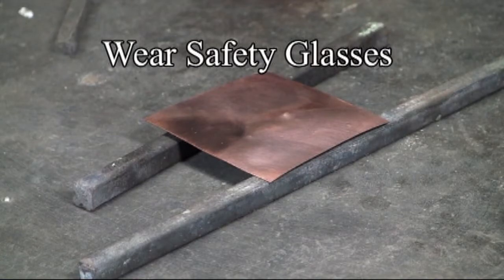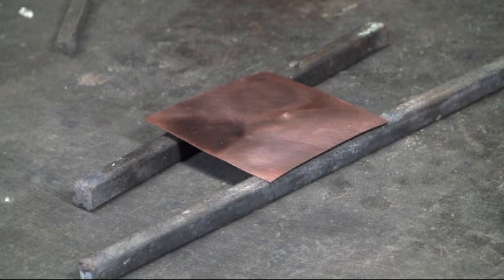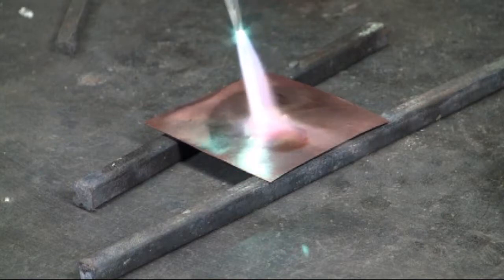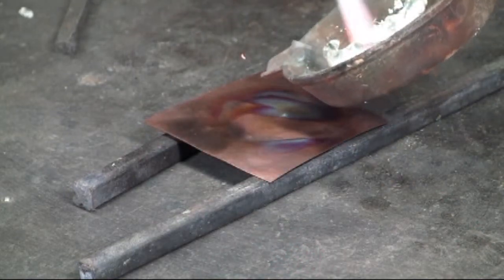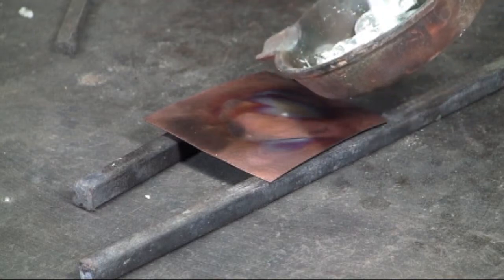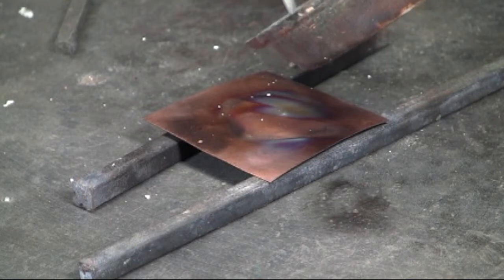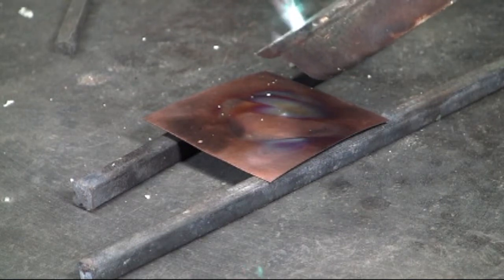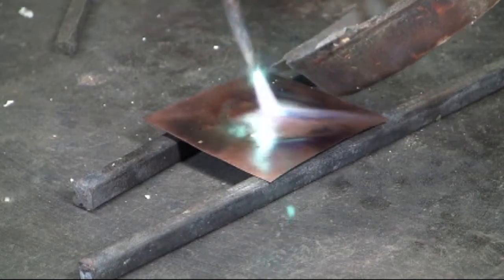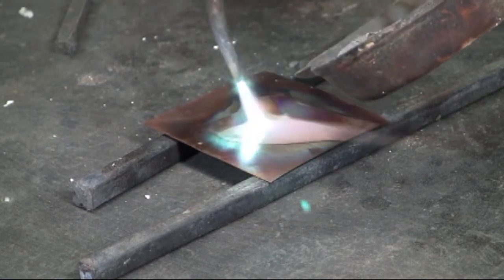This is a piece of 16 ounce copper, or about 25 gauge or 0.0216 thousandths. I'm going to heat this copper up until it is red hot, and I'm heating the pewter up — kind of going back and forth between the copper and the pewter so that they're both up to temperature.